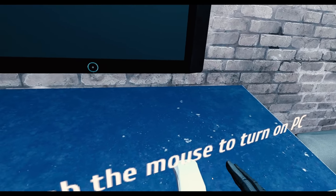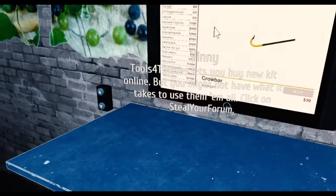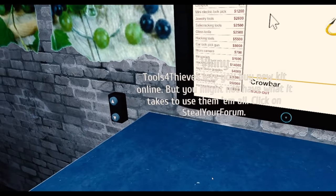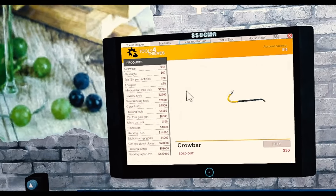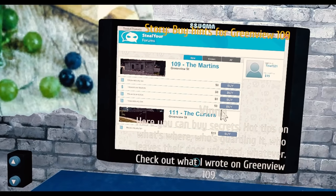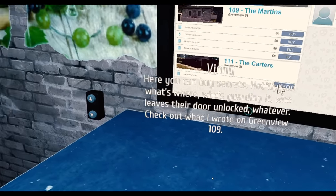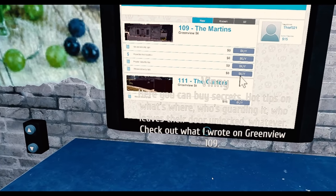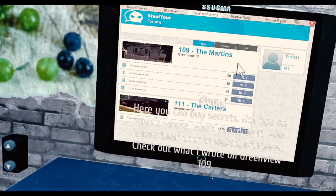Grab your mouse to turn on the PC. Tools for thieves let you buy new kit online, but you might not have what it takes to use them all. Click on the Steal Your Forum. Here you can buy secrets — hot tips on what's where, who's guarding it, who leaves the door unlocked. Check out what I wrote on Greenview 109. Old TV worth a buck, spare door key.